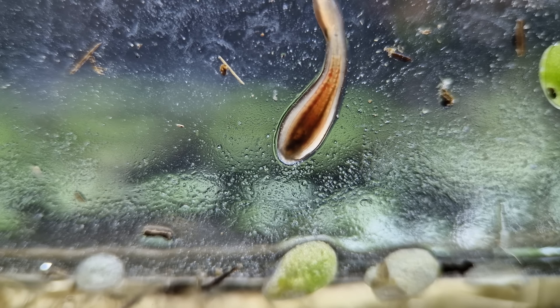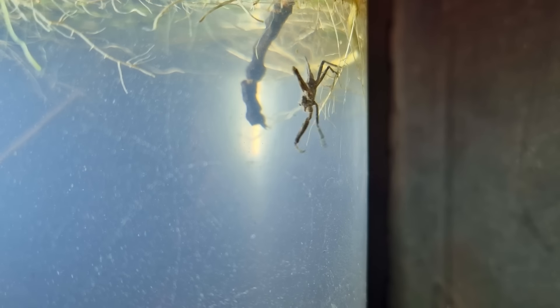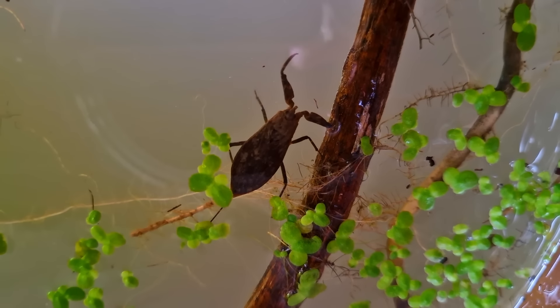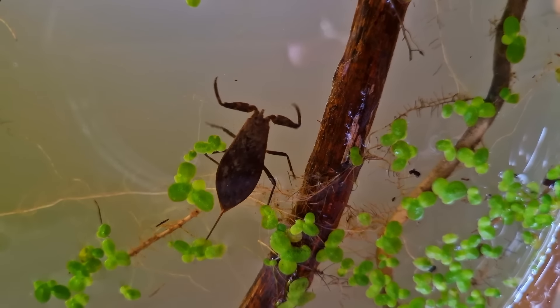But let's get back to our apex predator. This water scorpion is too big for the jar, so I'm giving it a tank of its own. I'm also probably going to release it in a few weeks - most of these animals overwinter on land, so I don't think it's a great idea to keep them in a tank. What do you guys think?